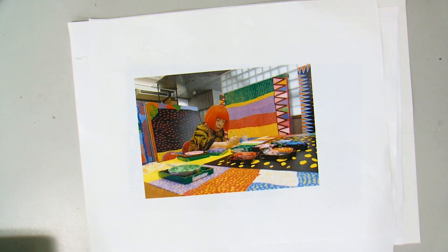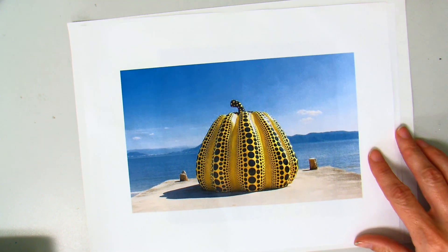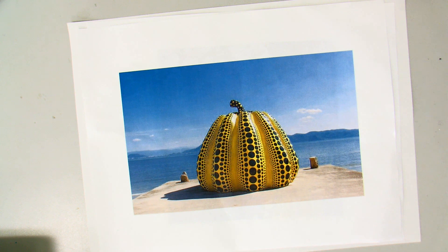She's a Japanese artist, and we looked at one of her mirrored infinity rooms last week. But she's also famous for her pumpkins — she began drawing these pumpkins as a child in pre-war Japan, where her family owned a plant nursery.